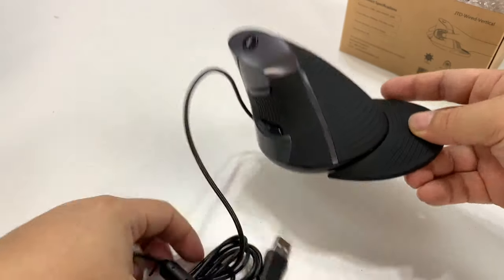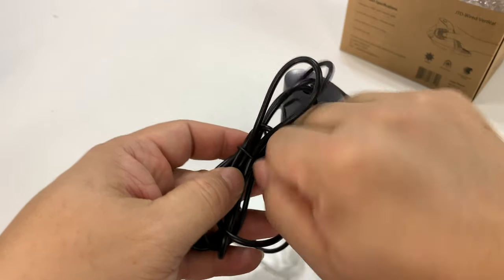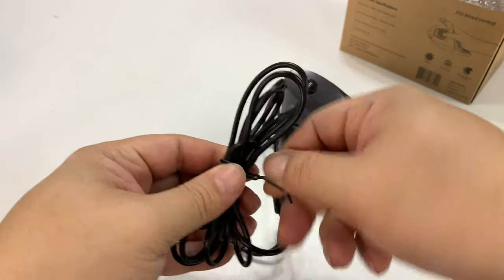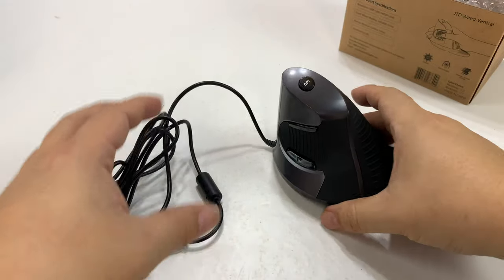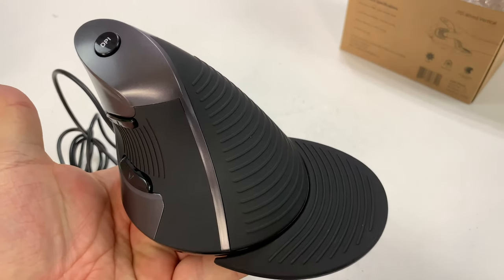Mice design hasn't really changed in pretty much ever. I remember my first IBM mouse with two buttons — it really hasn't changed much since then. But that doesn't mean it was the optimal shape when they came out.